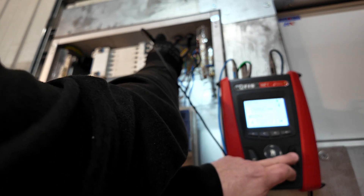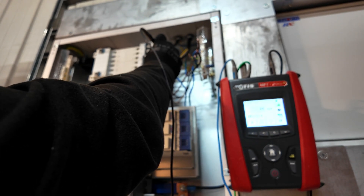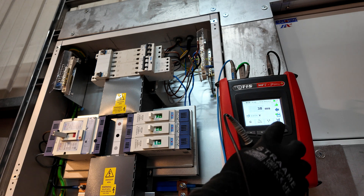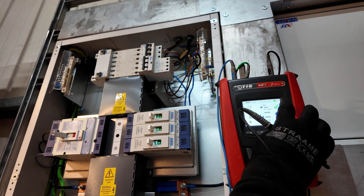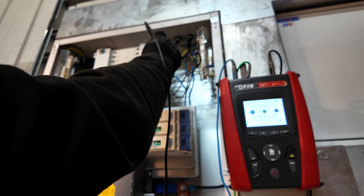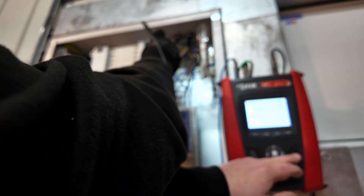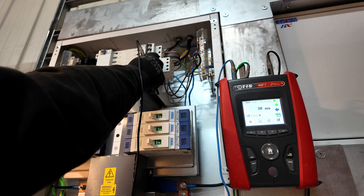If I hit test, it'll run through and it's obtained a trip within 38 milliseconds. If we want, we can do that again at 180 degrees — re-energise the power, probe back on to L1, hit the test button, and again 38 milliseconds.